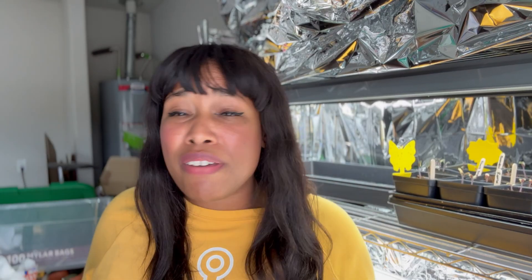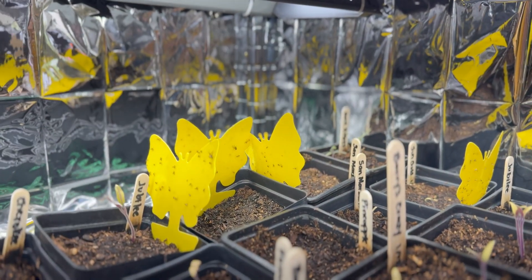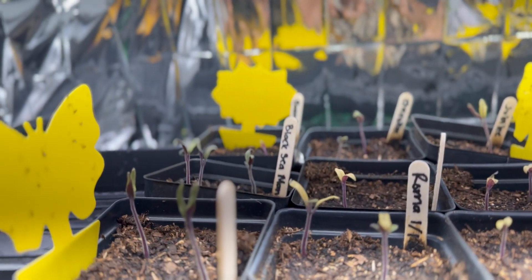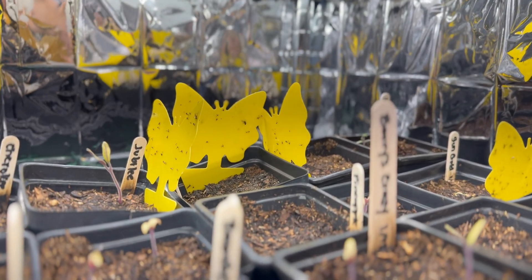I'm sure you've probably seen this before — it's nothing new but it works: using sticky traps. These are readily available and super affordable. You peel off the sticky paper and stick it directly in the actual plant. I'm out in my garage near my propagation station and I'm going to show you these in action. This seedling tray shows sticky traps littered with fungus gnats that would have otherwise been in my seedlings. This one I just put out so it's pretty clean, but it shows just how effective these are.